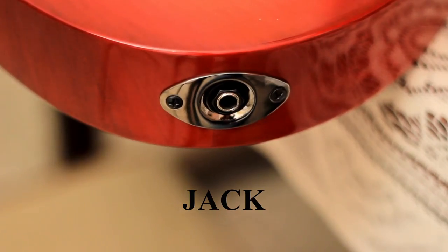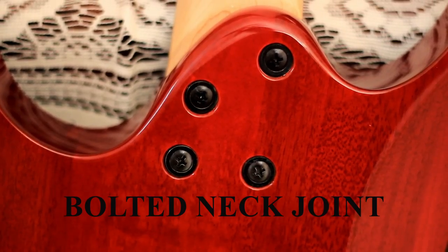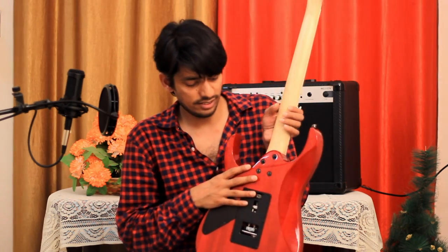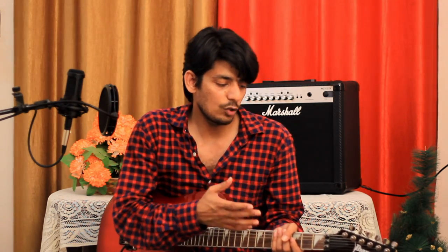After that you can see this input jack — you can connect your cable here and extend it to your amplifier or processor. After that you can see this strap button and strap pins — you can hook your strap here and play while standing. After that you can see this bolted neck joint, which is very rigid and strong. In acoustic guitars you won't find this kind of bolted neck joint. If you want to dismantle the guitar, you can easily do so by unscrewing these bolts.